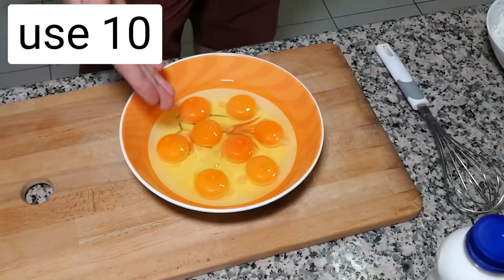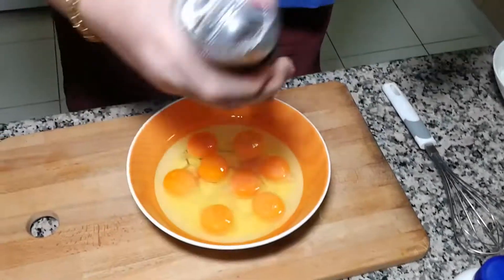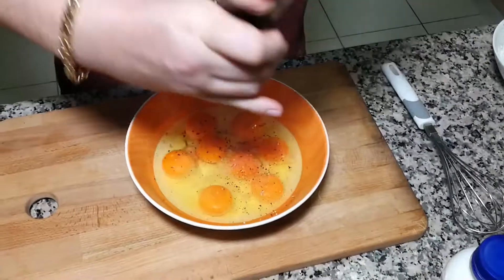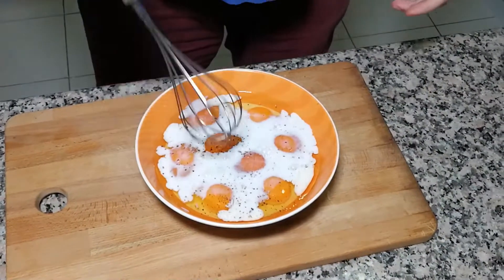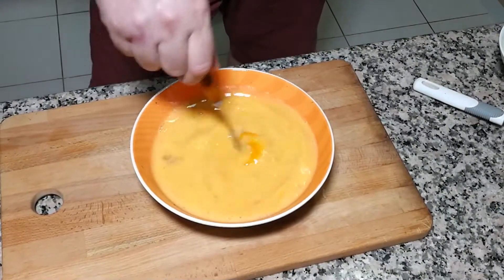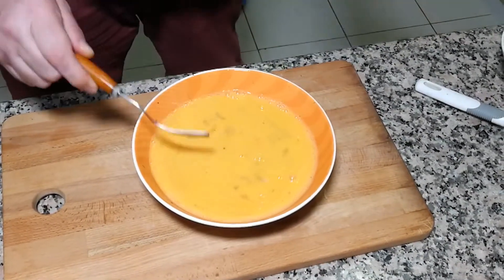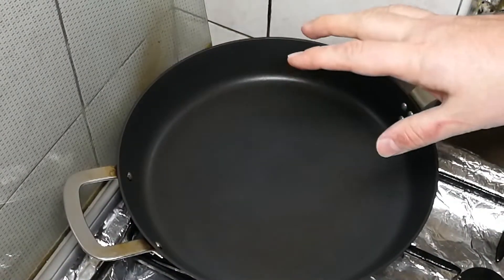Next step: eight eggs, some salt, black pepper, a little bit of milk — give it a whisk and just put it on the side.